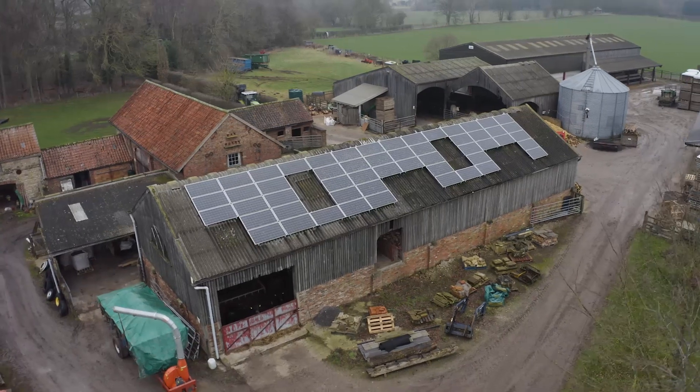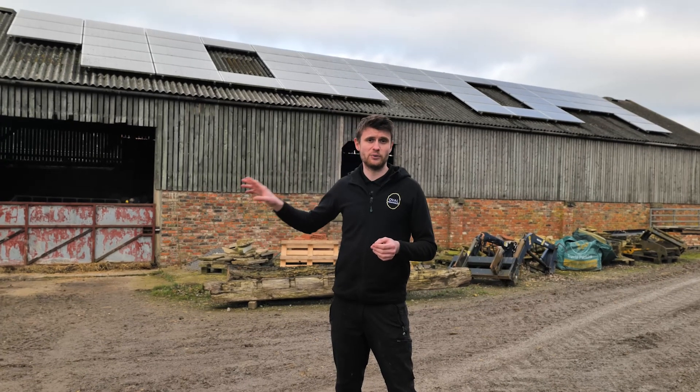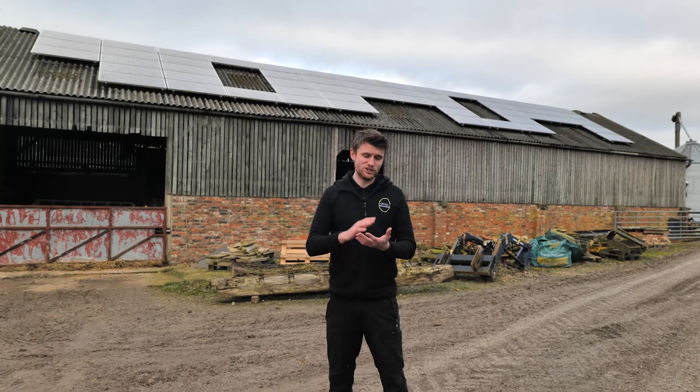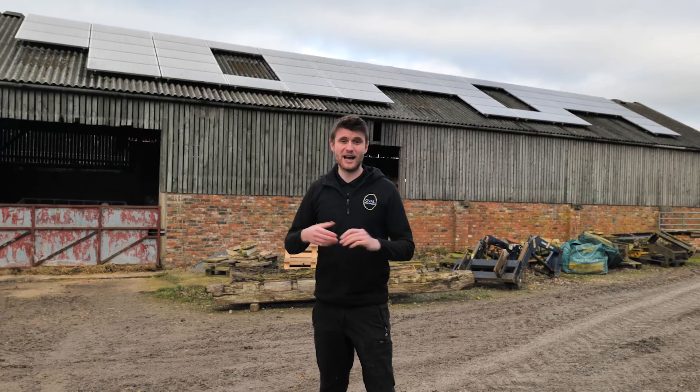This system is working really well and the customer still gets a feed-in tariff for it. The battery and additional solar we've installed don't affect the customer's feed-in tariff at all — they get exactly the same as when it was first installed. The only benefit now is they get more self-consumption from that system. If you're getting say £1,500 a year from your feed-in tariff, fitting any of this equipment won't jeopardize that.